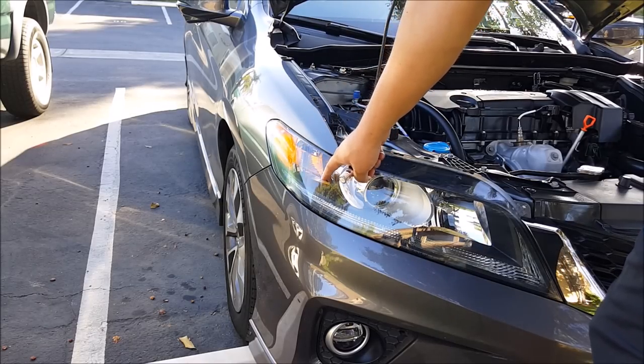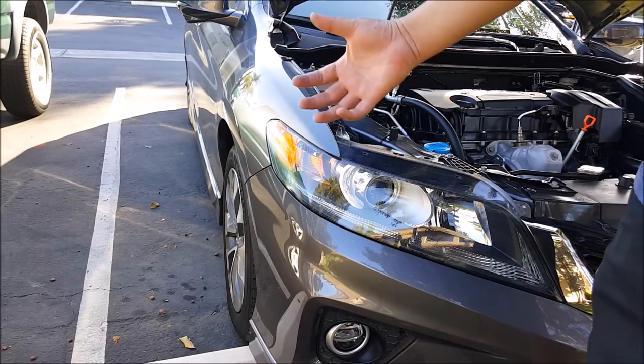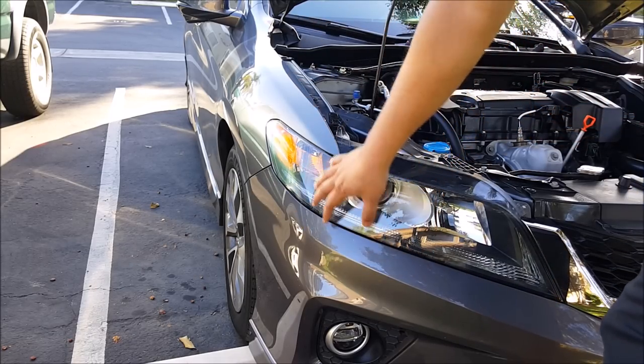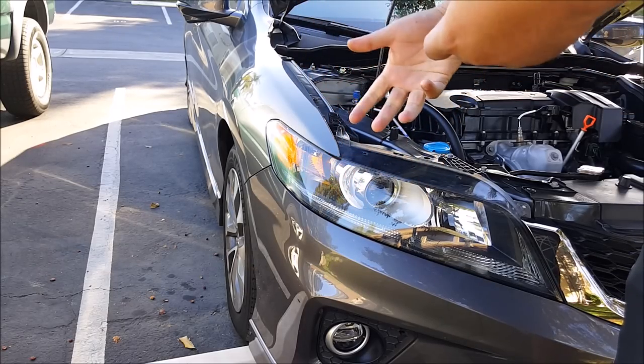Now there are a few ways that you can do this. One way is to remove the bumper and remove the headlight and then shake the bulb out, but that's a very long way to do it. Today I'm going to show you the method that I used to remove the LED bulb.